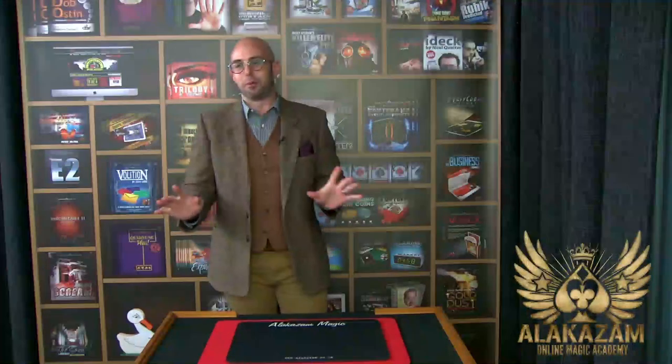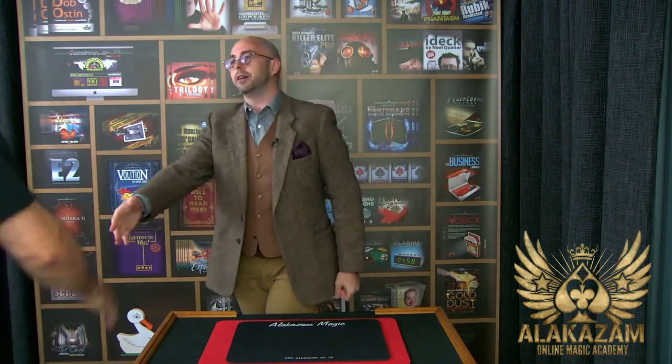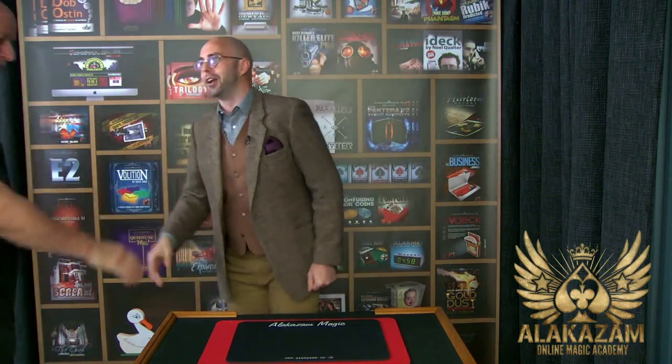I don't normally get a round of applause for doing close-up stuff. It doesn't normally work like that. Could someone, would you mind coming up and join me? Thank you very much. What's your name? Tim. Like we've never met before. We haven't set anything up, just for the people at home.